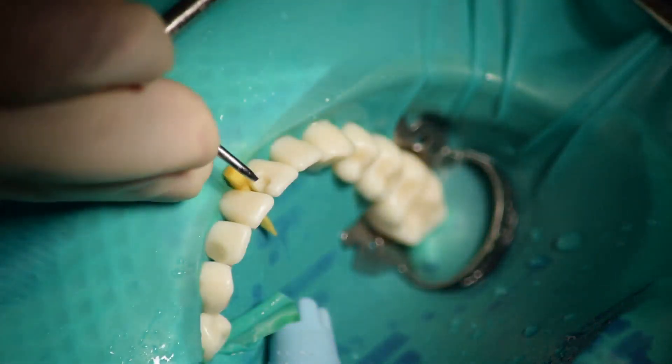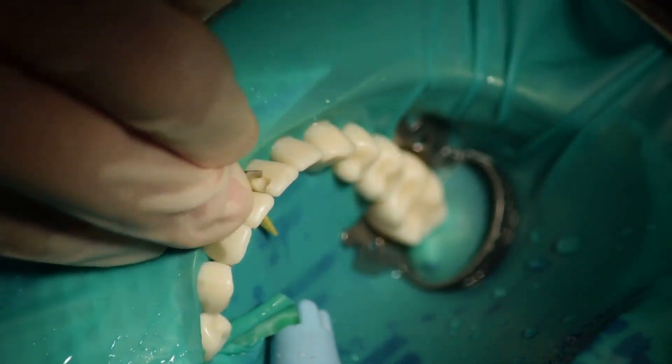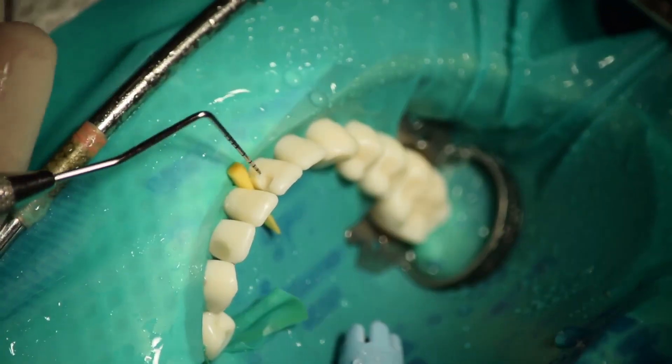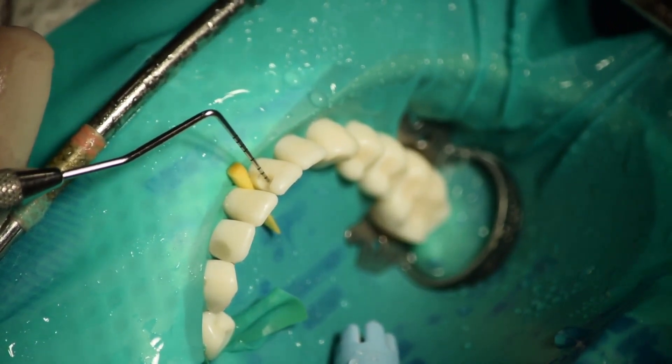You can ensure the smoothness of enamel by the aid of hand-cutting instruments such as the gingival marginal trimmer and hatchet. The last step of cavity preparation is checking the measurements and making sure that the cavity is smooth and even.